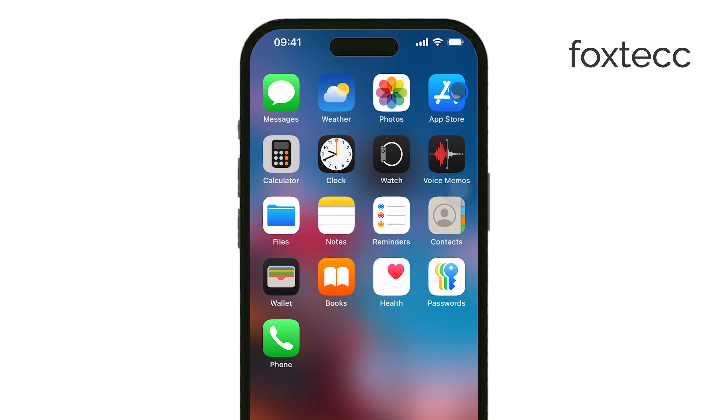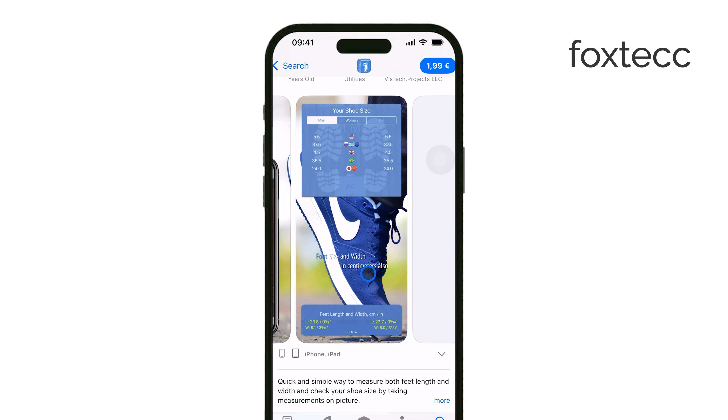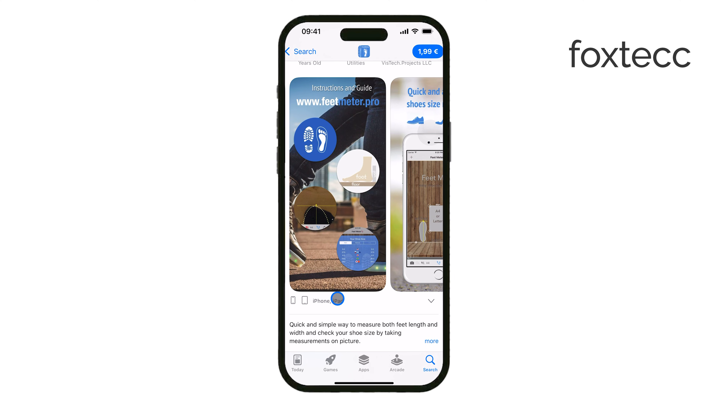There are apps like Nike Fit and Feet Meter that were designed for this purpose. However, they seem a bit outdated and may not work as accurately on newer iPhones.